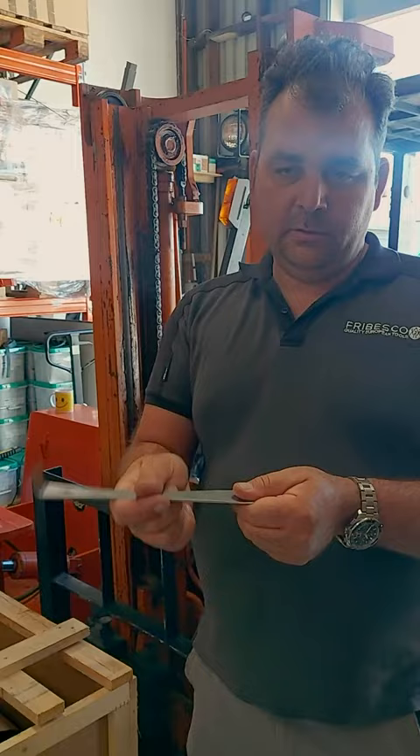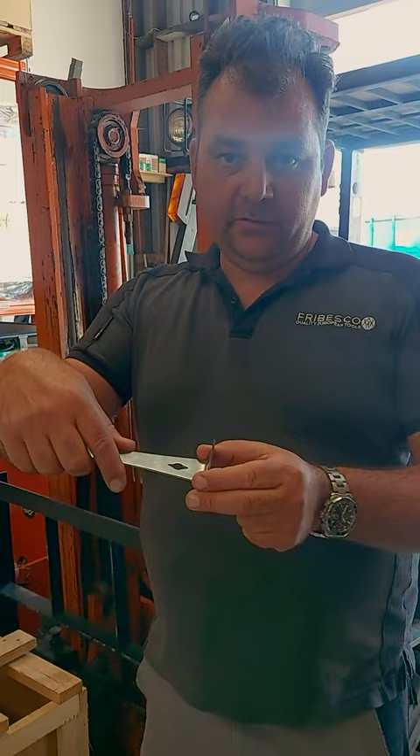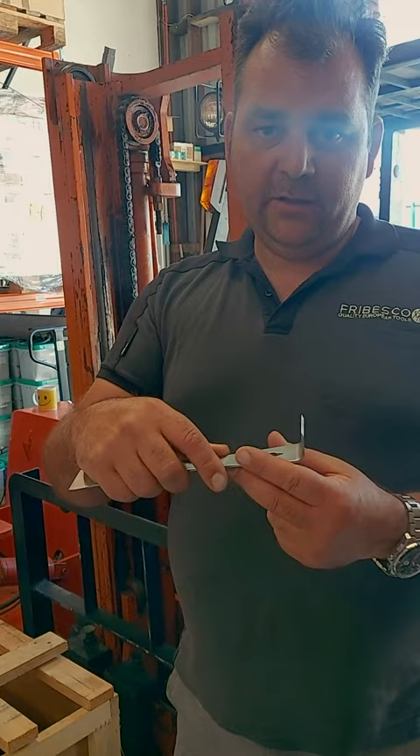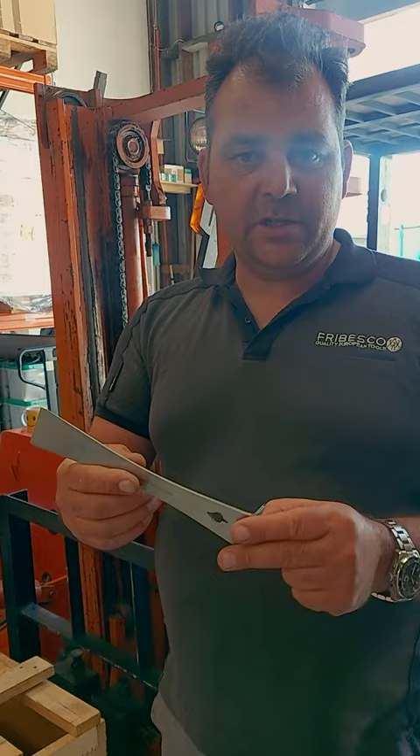This side here can obviously scrape something off — it works as a scraper bar — but what we usually use it for is going underneath the angled standing seam and opening up the seam sideways, to open up the standing seam tray. That's why we made them 25mm or 27mm high, which works ideally. It's quite a neat tool for opening up flashings and working in tight spots.